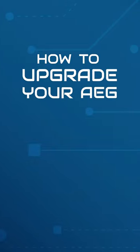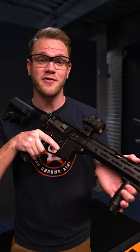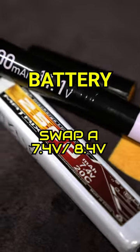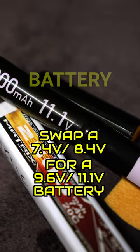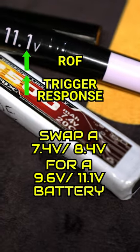How to upgrade your AEG — rate of fire. There are a variety of ways to upgrade the ROF of your AEG. Get a good battery. Going from a common 7.4 or 8.4 volt battery to a 9.6 or 11.1 can instantly increase your ROF and trigger response.